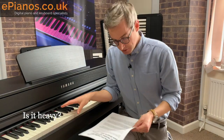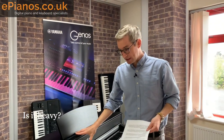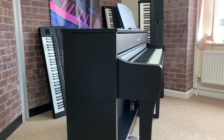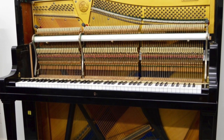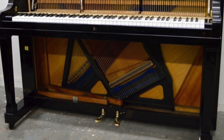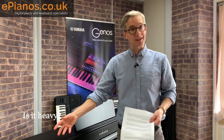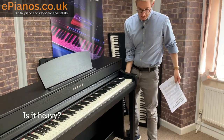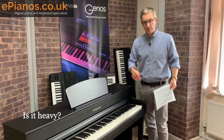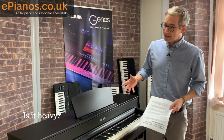Is it heavy? The weight of this piano is 57 kilograms, or 125 pounds 11 ounces, so compared to a traditional piano, no it's not heavy. That's one of the reasons these are becoming so popular — you can move them around the home. Traditional pianos have big iron frames and lots of components which make them heavy, but digital pianos don't need an iron frame or strings. Here I can pick up one end with one hand. Moving them around the showroom is fairly easy. Getting it upstairs you'd probably need one person on each end, but the answer is no, they're not very heavy.